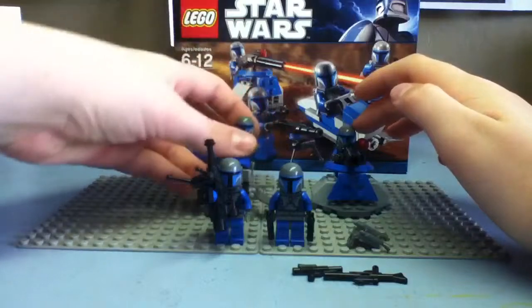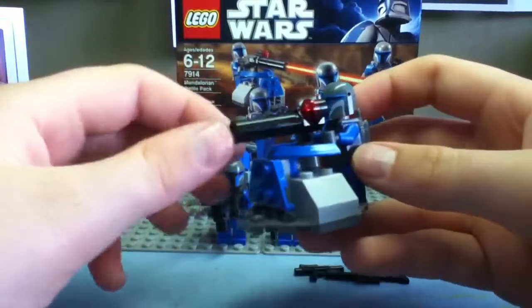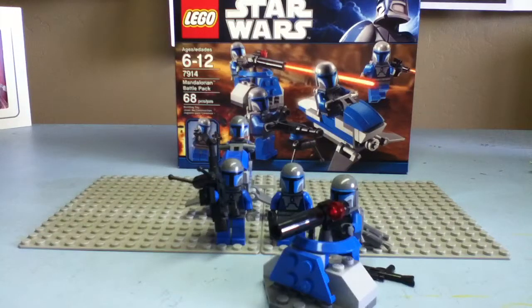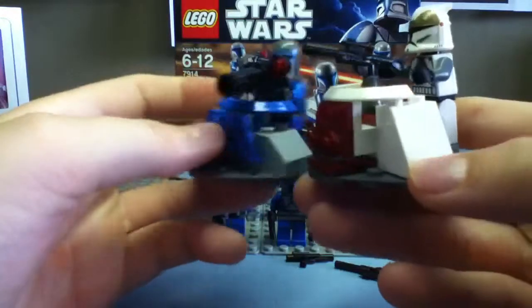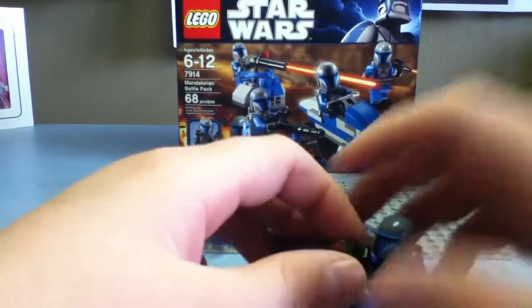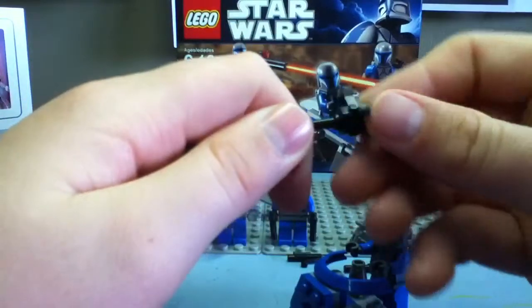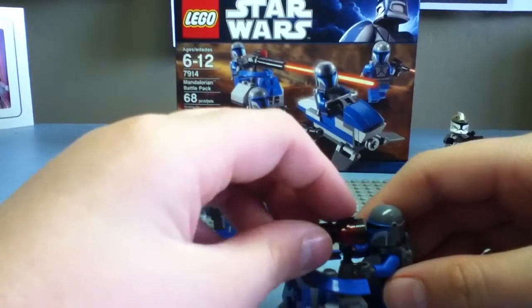The figures in the back each have one of those two weapons. This piece is basically a recreation of the one from the older Clone Battle Pack with Episode 3 clones, but in Mandalorian colors. My dog actually chewed up the speeder and all the clones in that set, so I only have this piece left. This piece is nice too — never seen it before. It's pretty awesome; it just sticks in there like that.